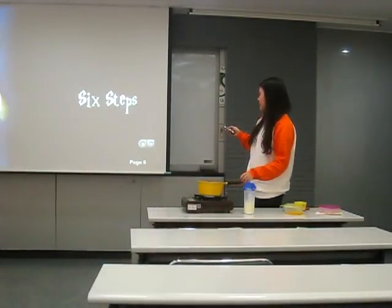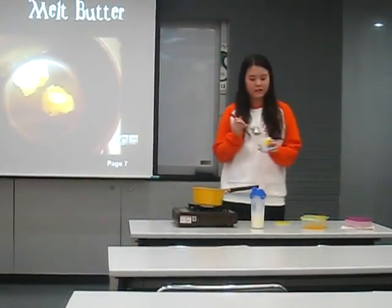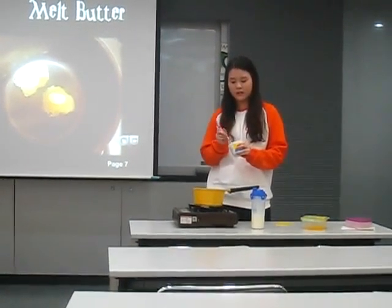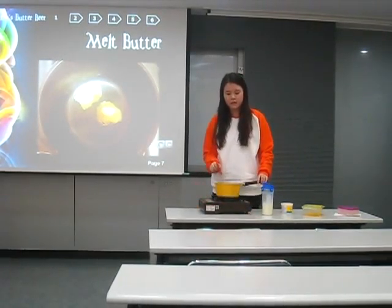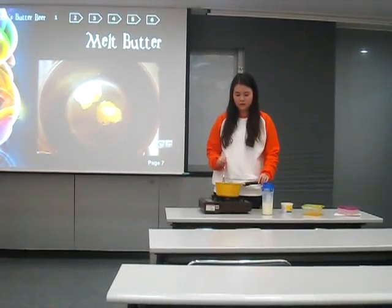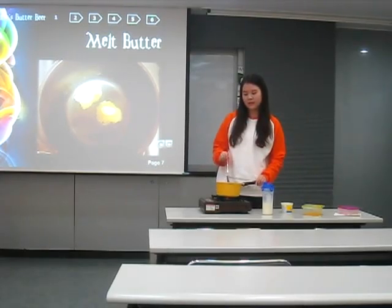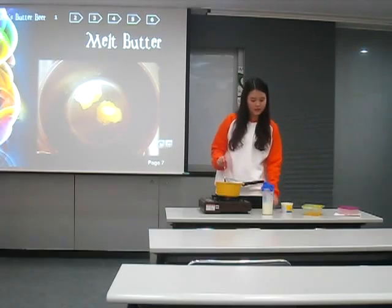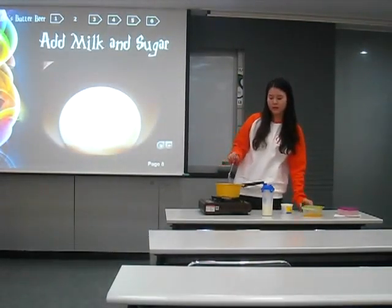It consists of six steps. First, I have to melt the butter. Melt the butter on the pan until it turns liquid. And then add milk and sugar.